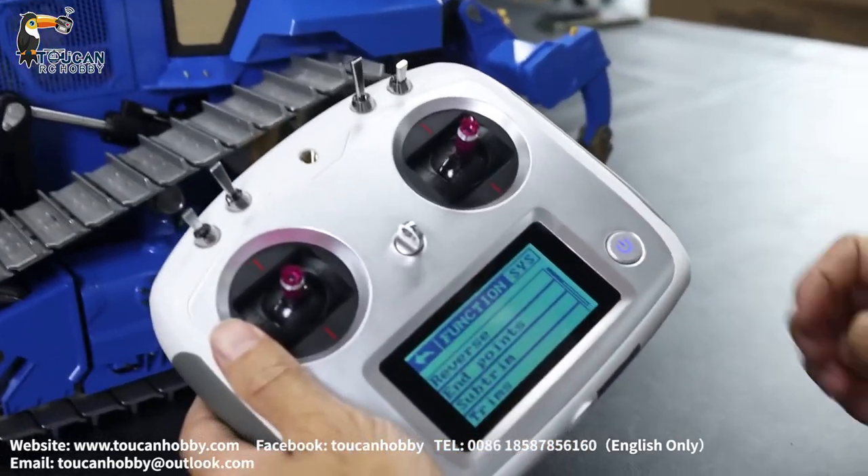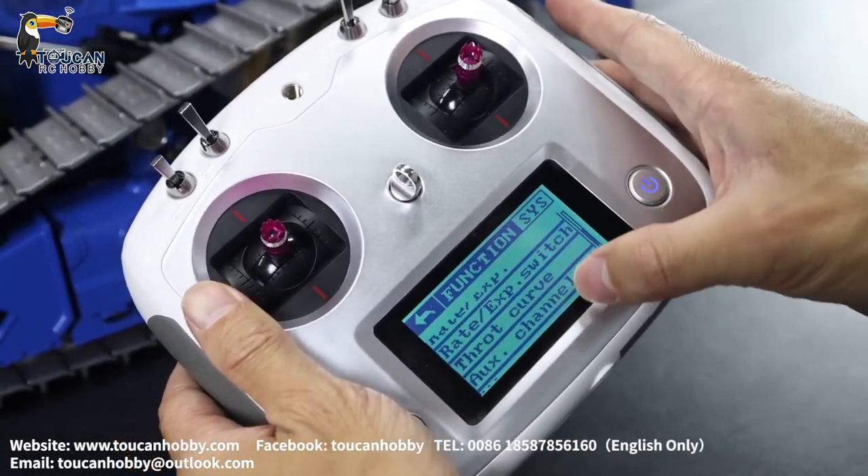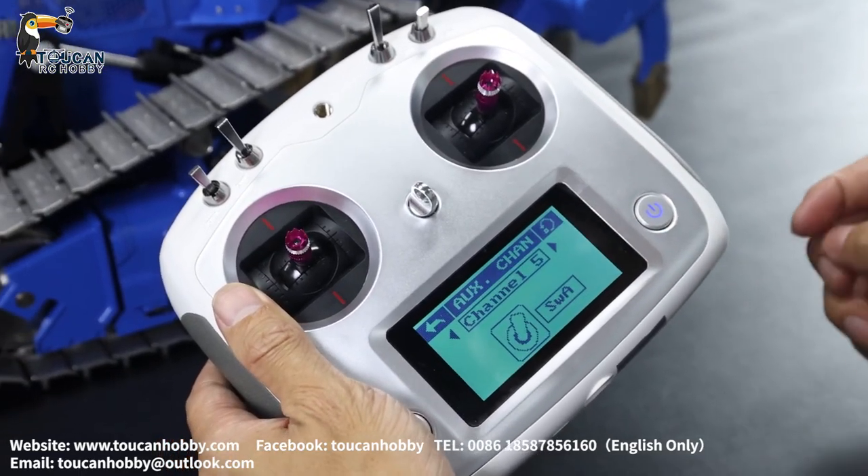Let's see the radio settings. Go to Function, and first let's see the auxiliary channels to see each channel for each control.